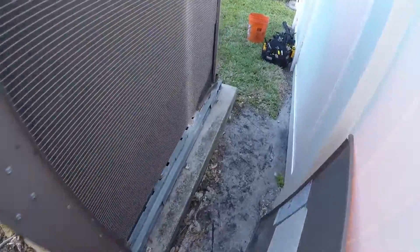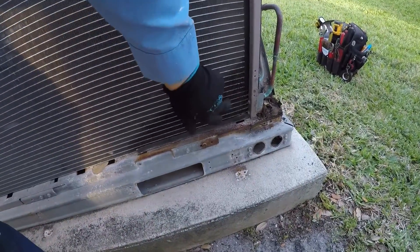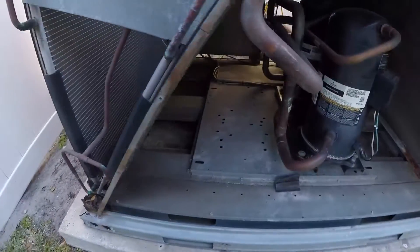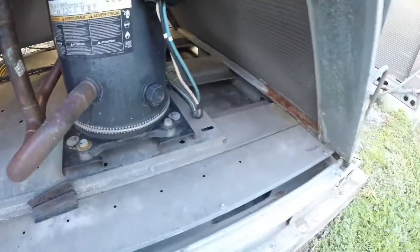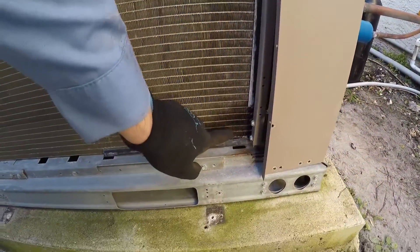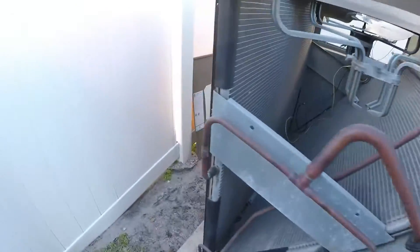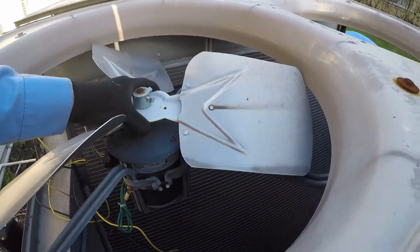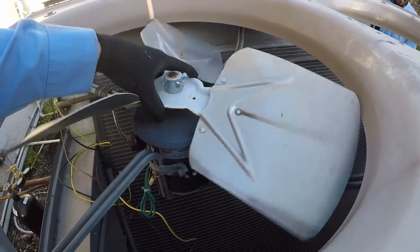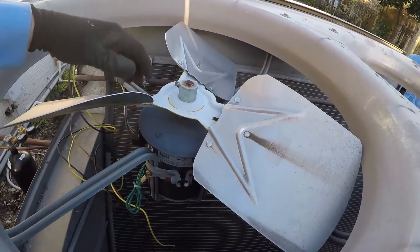When this unit goes low on refrigerant, those compressors are never going to shut off — they'll just keep running. And it did go low on refrigerant: you can see an oil stain on this microchannel coil — it has a leak. This coil here is also leaking; the only coil not leaking is that one. There's also a refrigerant leak on the inside unit, and the bearings on this fan motor are bad, which may have been raising head pressure and causing the refrigerant leaks.